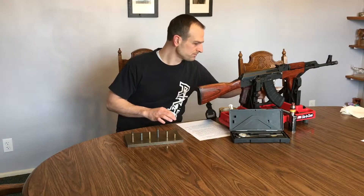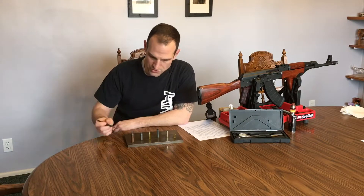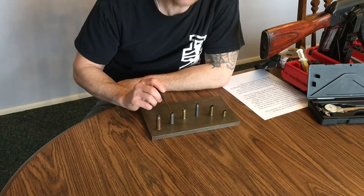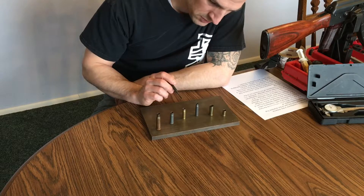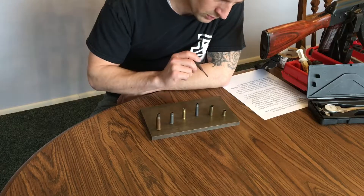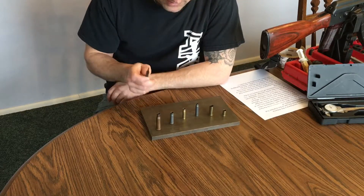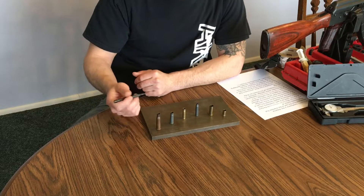I've got a bunch of different cartridges here. I've got a 7.62x54, a 7.62x39 shell case, a 300 Blackout, a 223 Remington, a 44 Mag, and a 9mm. We're looking at the different cartridges and what the headspace is considered on each one of these.